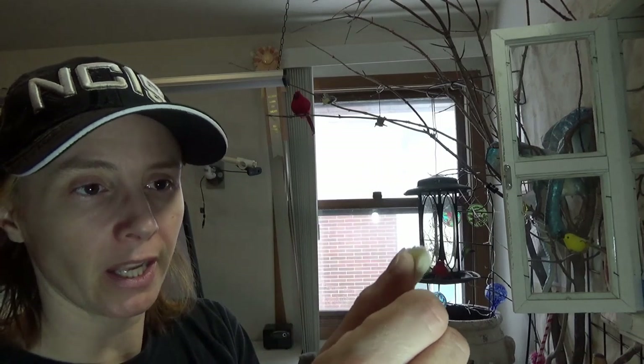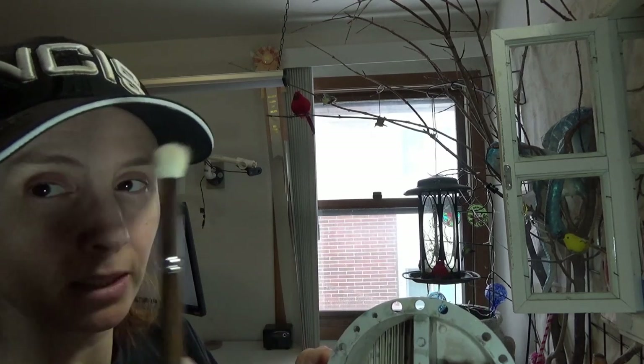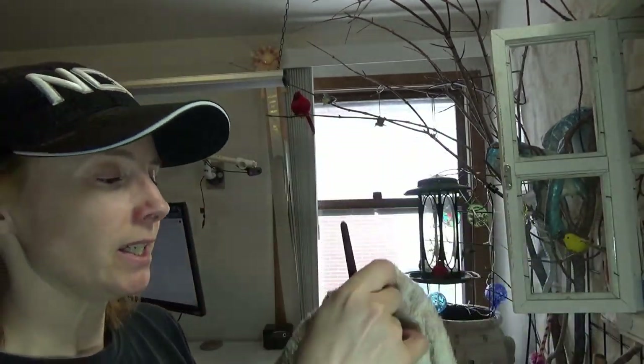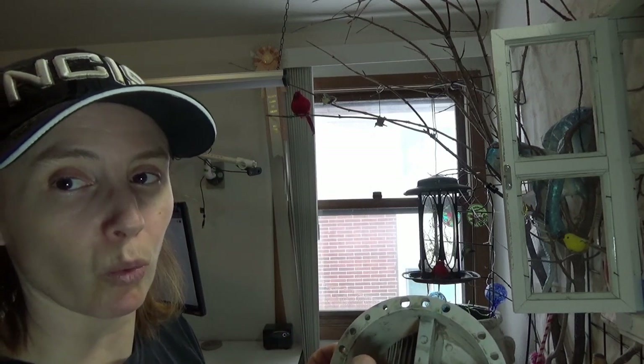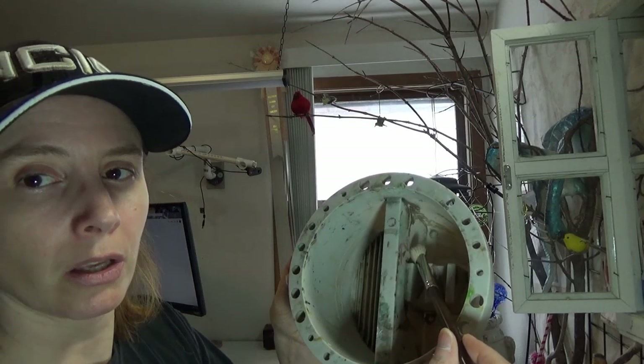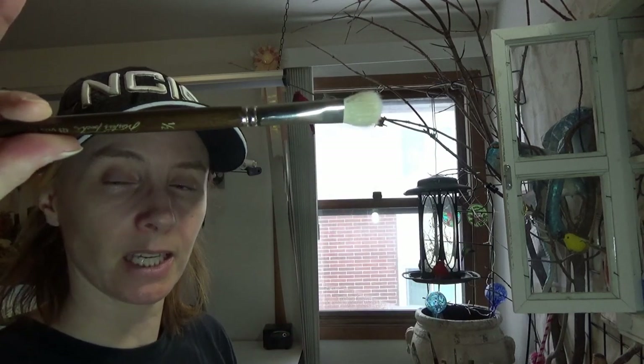Don't dry brushes bristle-side up — the water will work its way up the ferrule and push your bristles out and distort them. Also, pigment can work up the ferrule and cause the whole brush to go bad. This is one of my favorite water wells — it has crates in the bottom and two separate wells. When I need to get pigment off my brushes, I wipe the bulk of the pigment off on a towel, then work it out of the barrel in the first well, then get a final rinse in the second well with clean water, and set it on the table to dry.